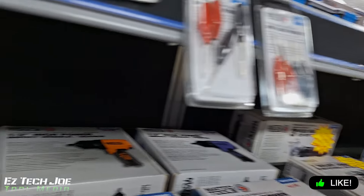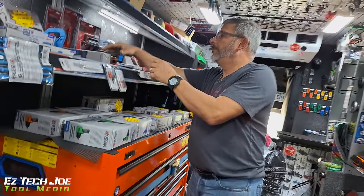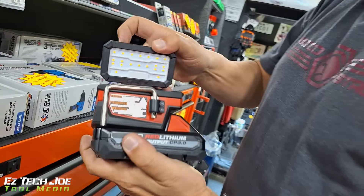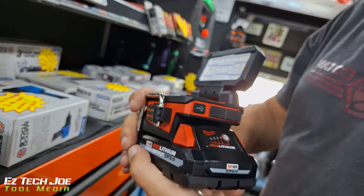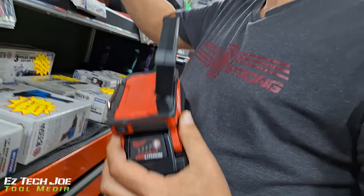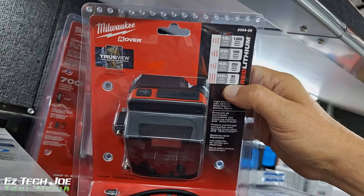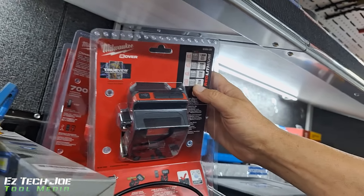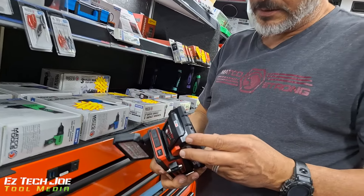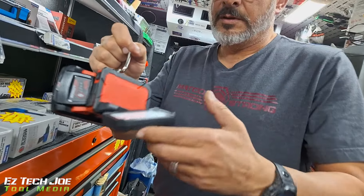We just got the Milwaukee light, 18 volt. I seen it online and just got that in. It goes straight onto your battery, gives you a thousand lumens down to 85. A thousand lumens — that's what's up. That'll be good for some guys on the road who got Milwaukee — I know a lot of Milwaukee guys got like 10 batteries.